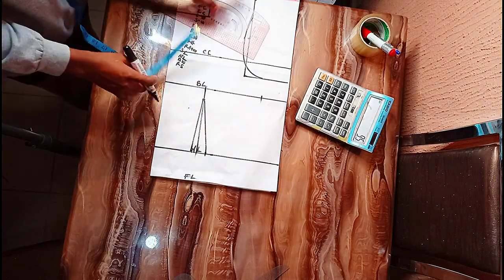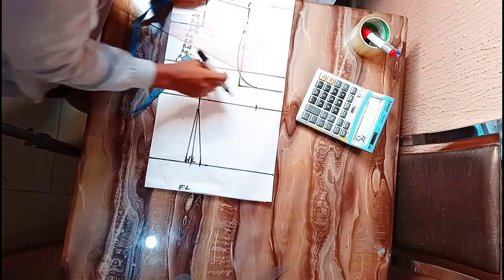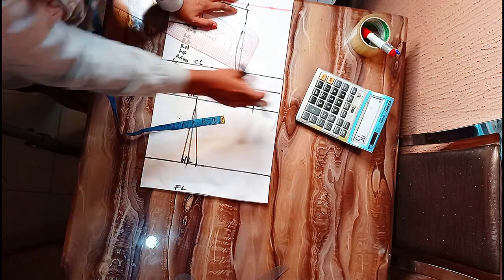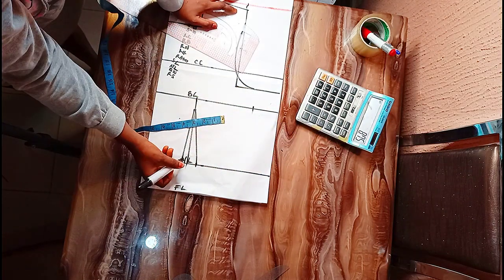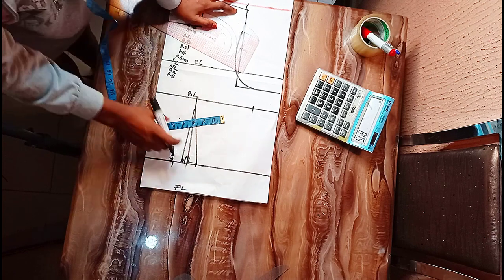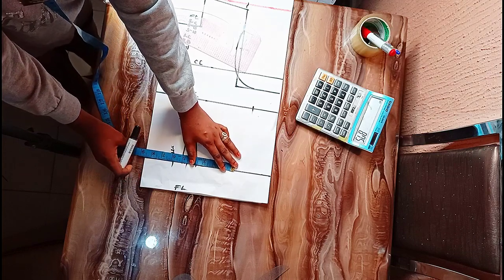On my waist, my waist is 30. 30 divided by 4 gives me 7.5. Then 7.5 plus 1.25 — where 1.25 is 0.5 plus 0.75 — gives 8.75, so I'm going to be marking a total of 9.75 on my waistline.